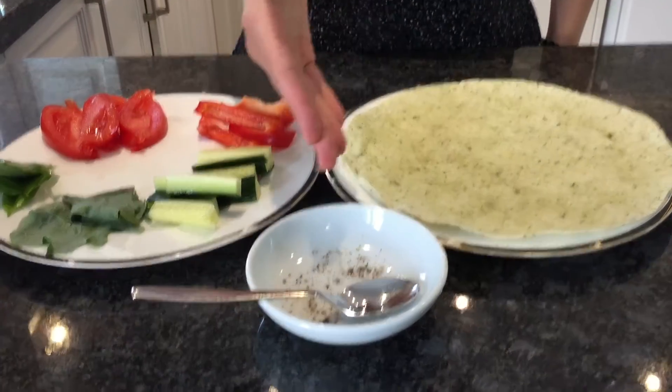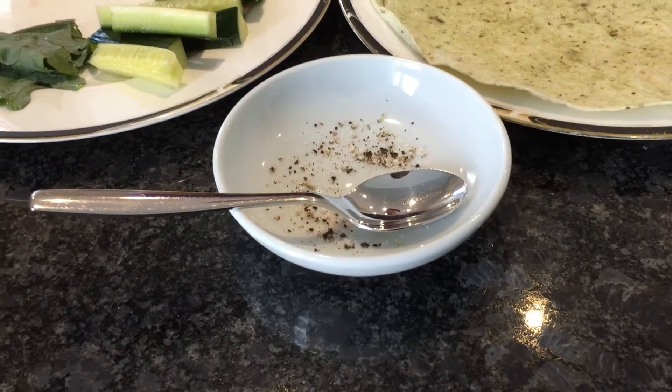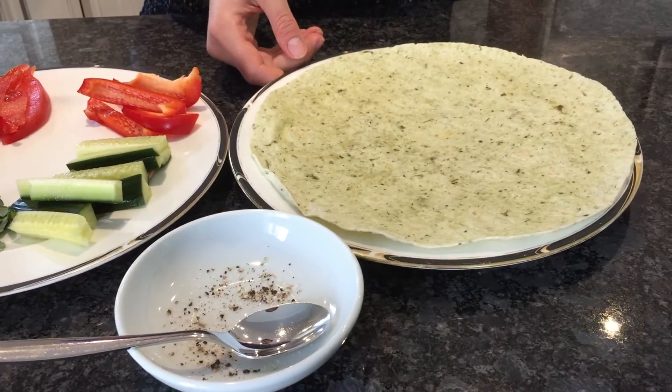So today we have Himalayan pink salt and pepper — however much you want. And one wrap.